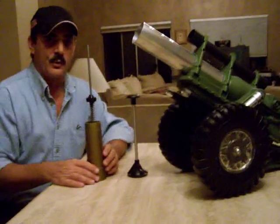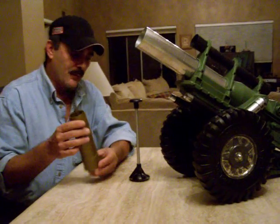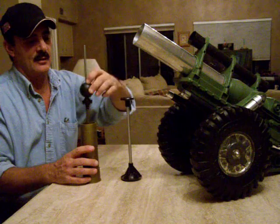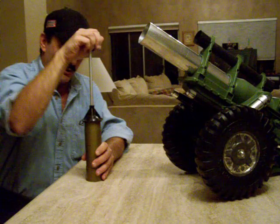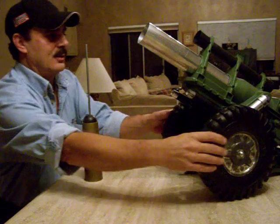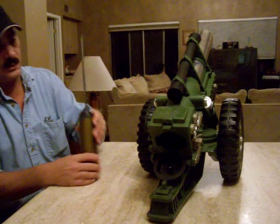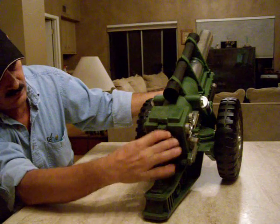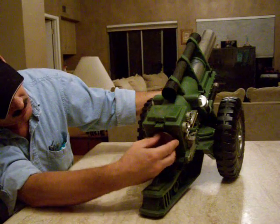The Howitzer is breech-loaded, which means it opens up in the back and you insert this tube into the opening. This is a plunger that you use to lock the missiles or cannonballs in place. You set it on there and push it down — it locks the cannonball into place. Then, as you can see, there's a latch that's open. You slide this in here. It's been a while since I operated this. There we go — lock it in.